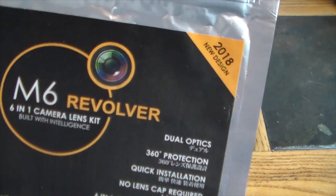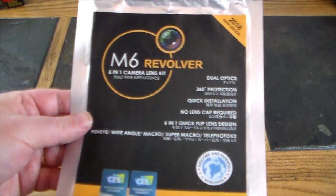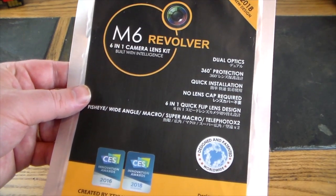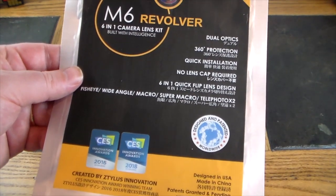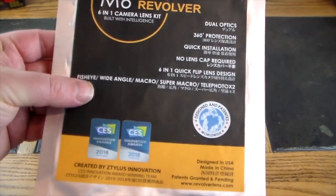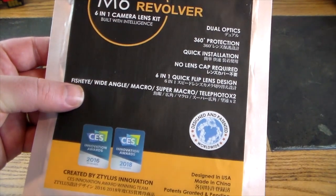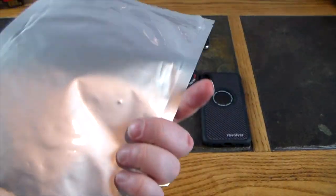Let's take a look at the packaging real quick. It says dual optics, 360 protection, quick installation, no lens cap required. This is a six-in-one flip lens kit design: fisheye, wide angle, macro, super macro, and telephoto times two.